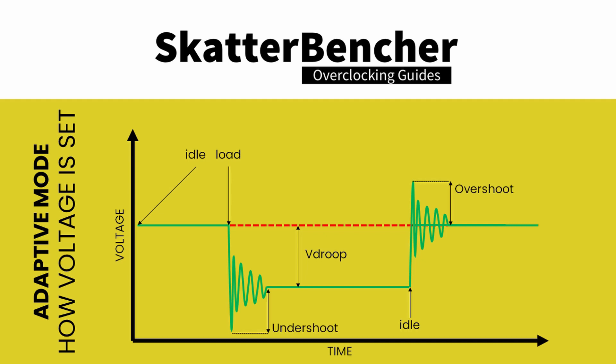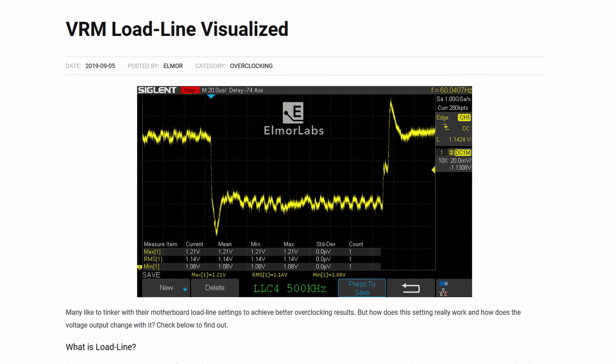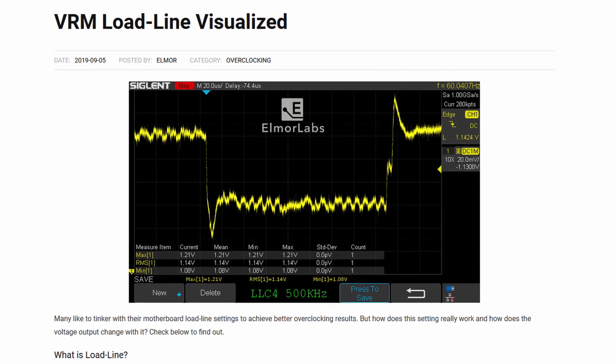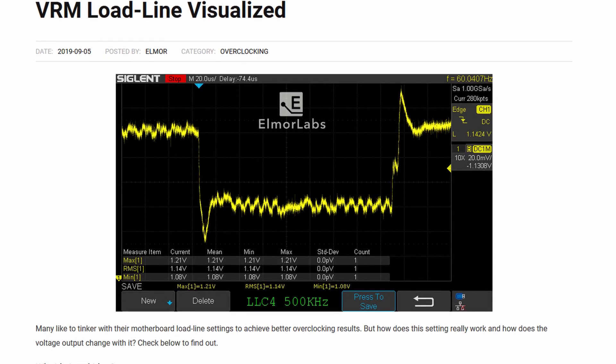Second, the undershoot and overshoot. These are very brief voltage spikes that occur when the CPU switches from idle to load or from load to idle. These voltage spikes cannot be measured easily and usually require an expensive oscilloscope to detect. I can highly recommend Elmore Labs' article titled 'VRM Load Line Visualized' if you want to see a great picture of undershoot and overshoot in action. While undershoot and overshoot are very temporary spikes, an undershoot that's too low will also cause instability.